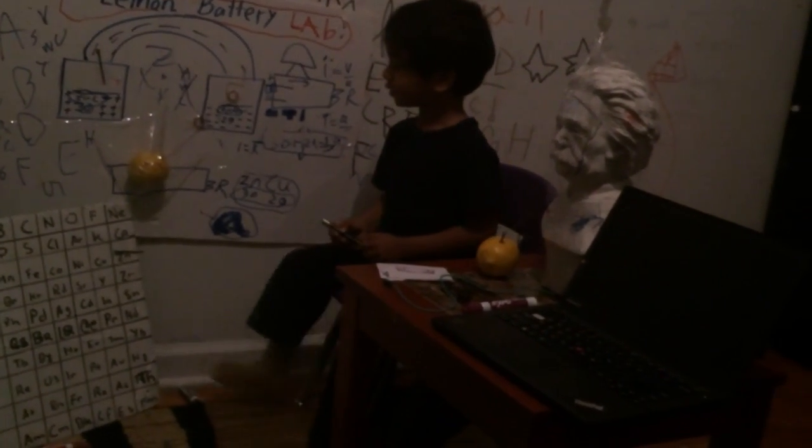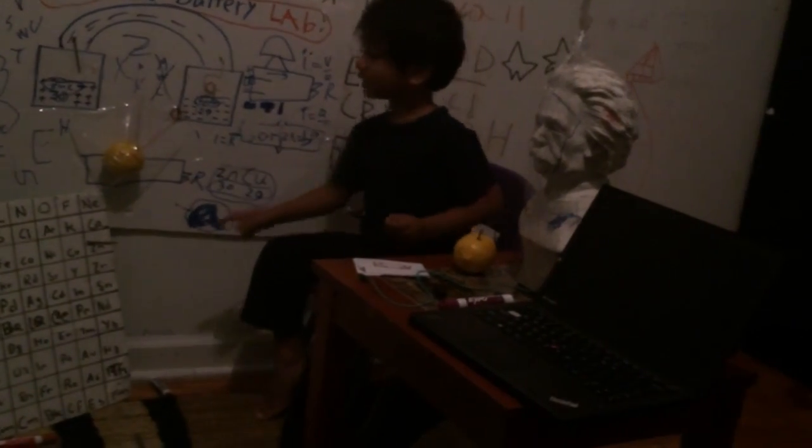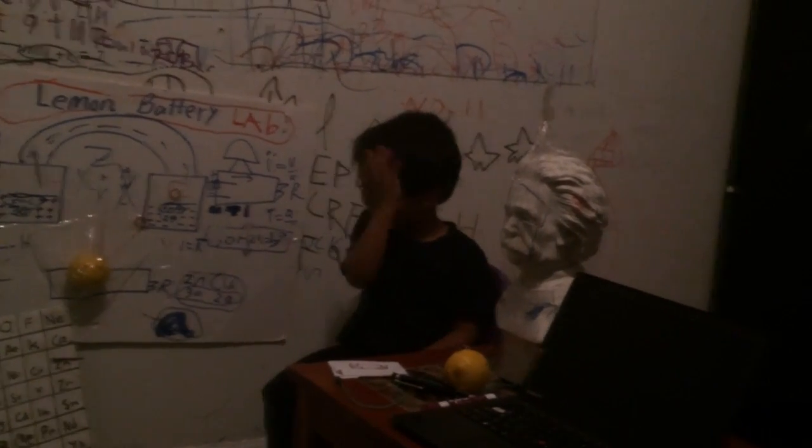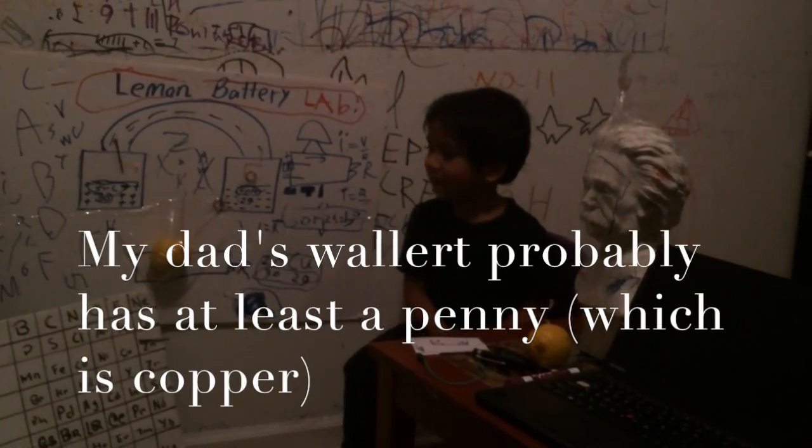Now let's understand the copper wire. Can you spot the copper wire? Wait a second — my daddy's. The lemon needs a copper.